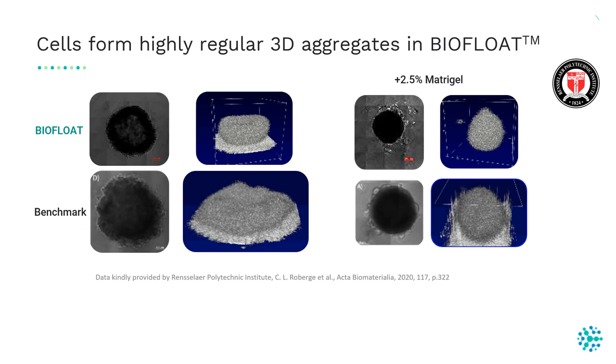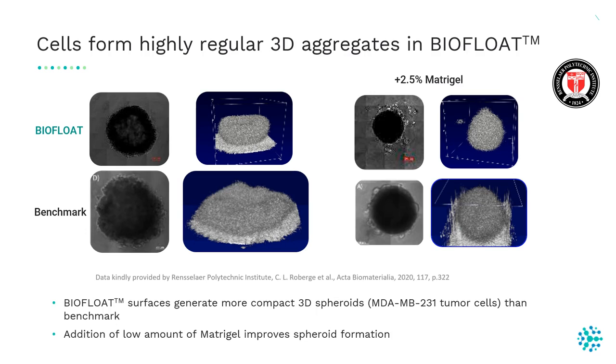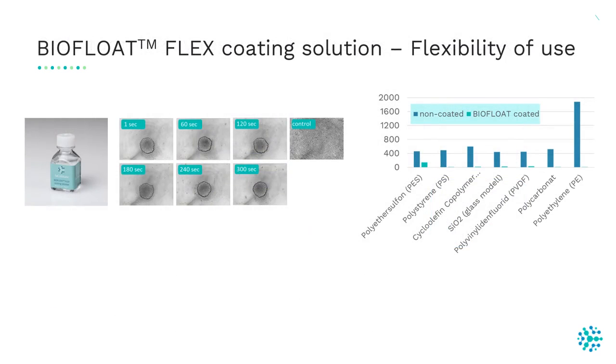Some cell lines need a high portion of extracellular matrix to aggregate into spheroids, because this leads to upregulation of cadherins which leads to denser cell-cell contacts. However, after adding only 2.5% Matrigel, you can see that in the BioFloat plates the cells form a highly regular 3D aggregate.